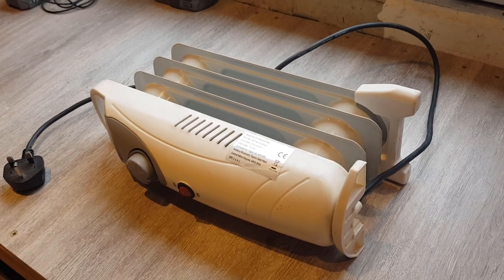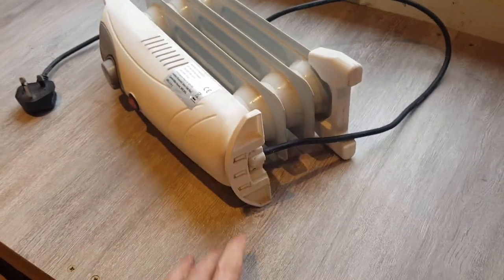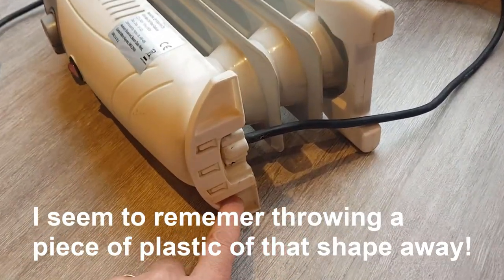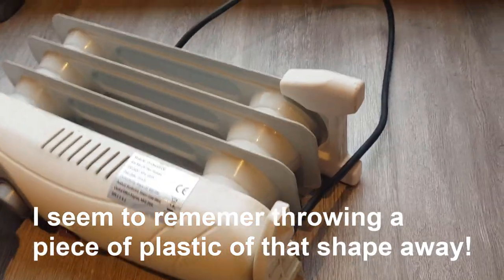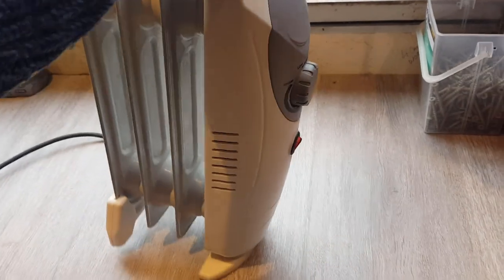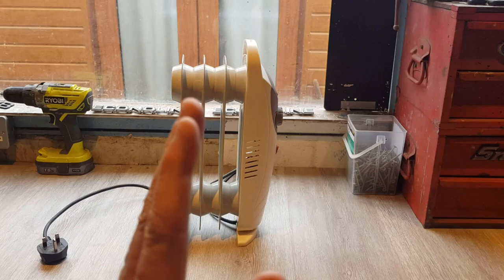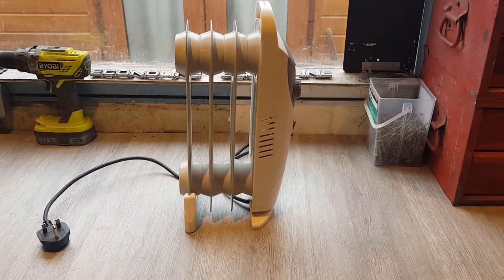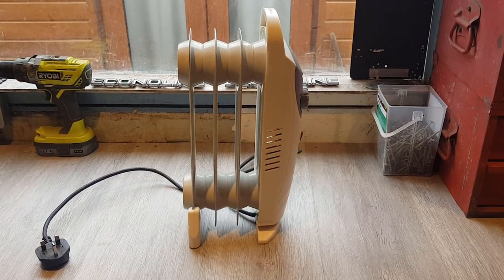I'm going to try this in the RV in a minute, but I need to do a little job on it first. It looks like at some point there would have been some feet on here and they're missing. When you stand it upright it's leaning over a bit. So let me scout around the garage and see if I can find something to make a couple of feet out of.